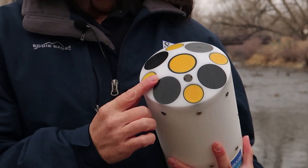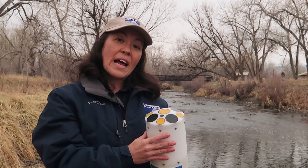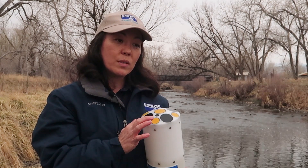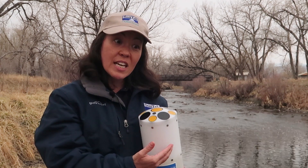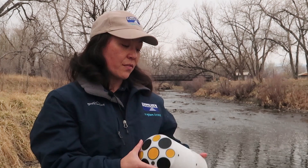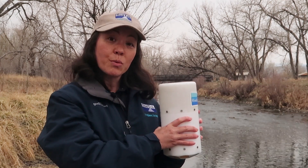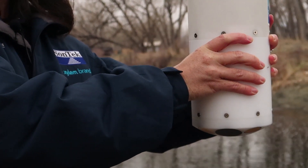It has nine acoustic beams, as the name implies, and three different frequencies, with an algorithm called SmartPulse that allows us to switch between frequencies — going from shallow to deep water with ease, and really slow-moving to fast-moving water with ease. The River Surveyor M9 can be mounted on a boat or on a floating HydroBoard 2 platform to float the instrument back and forth across your river.